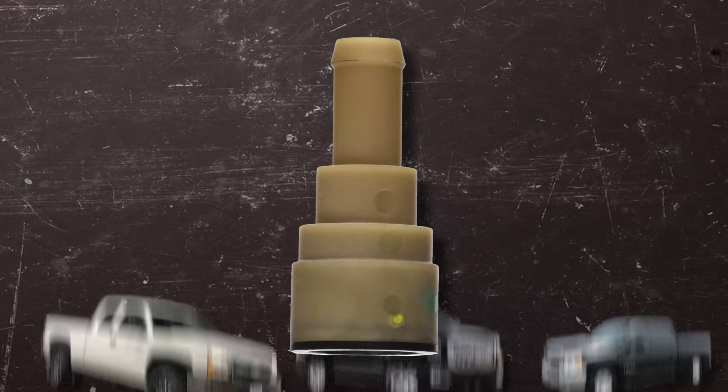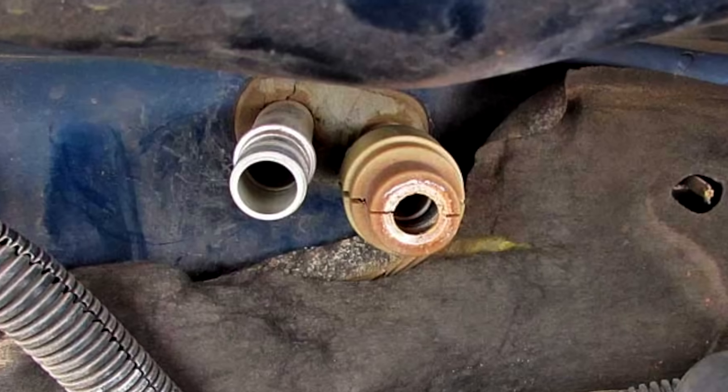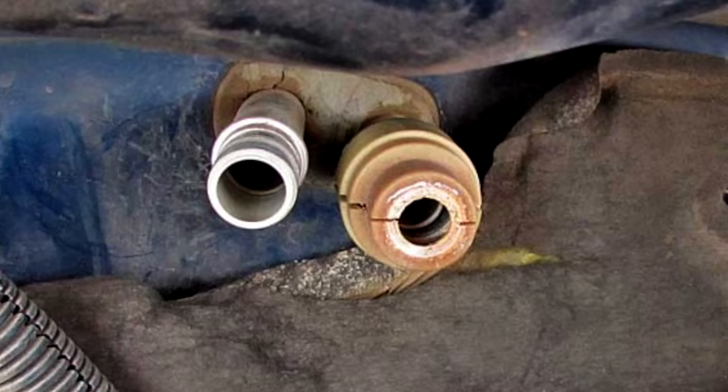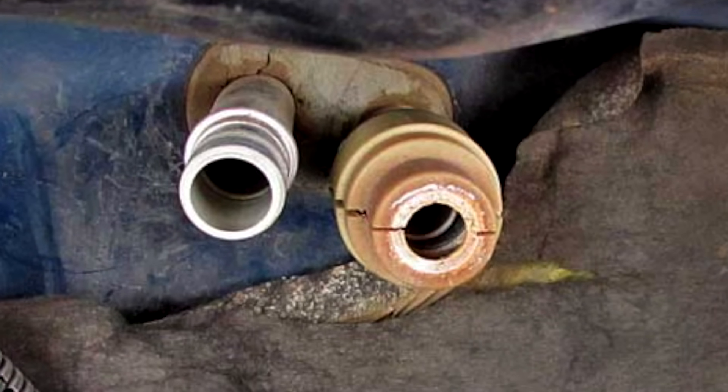The factory component on older model vehicles is notorious for getting old and brittle, cracking. The seals eventually start to leak after they've been removed a couple times, and they'll leak at the hard pipe on your heater core.